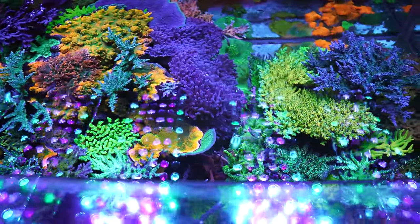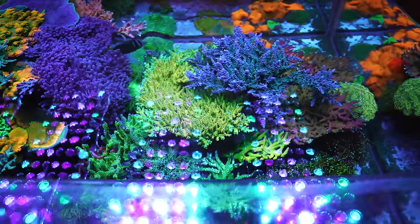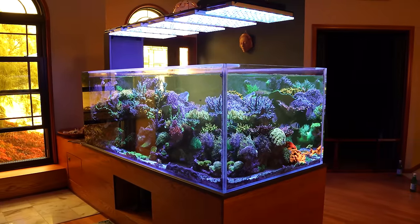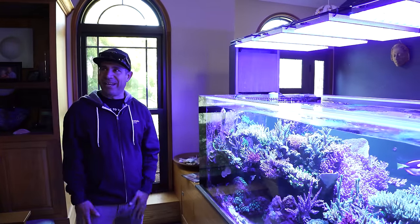We opened our facility four years ago and we don't use a single T5 or metal halide — everything is just growing like crazy. There are people saying you need to go back to metal halides; they're out of their mind. Nothing wrong with metal halides, but there's nothing these LEDs cannot do, and the proof is in the pudding here. My electric bill loves it too — the heat and AC, all of that.